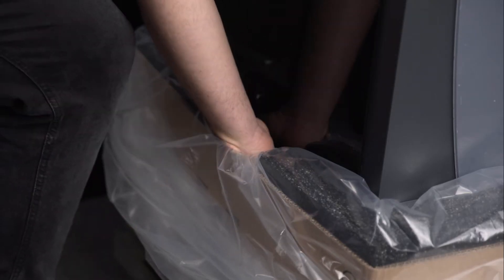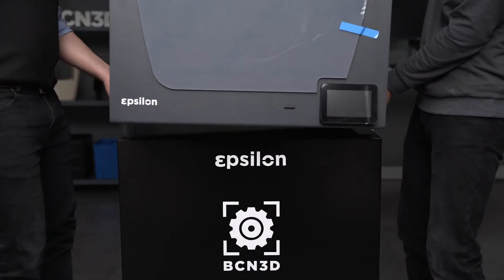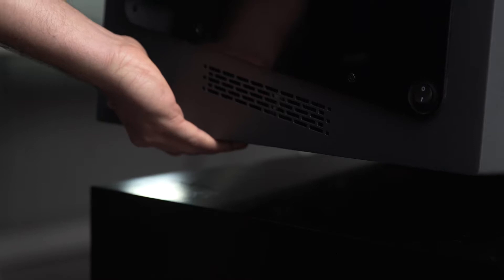Before starting the installation of your smart cabinet, remember to set up your printer on a table first. You can do this by clicking on the video that appears on the screen, or for more information, visit the link in the description.